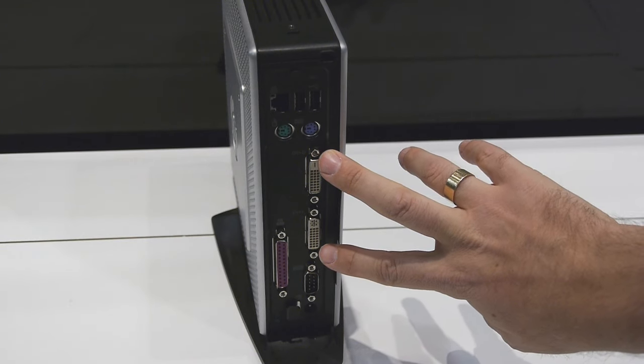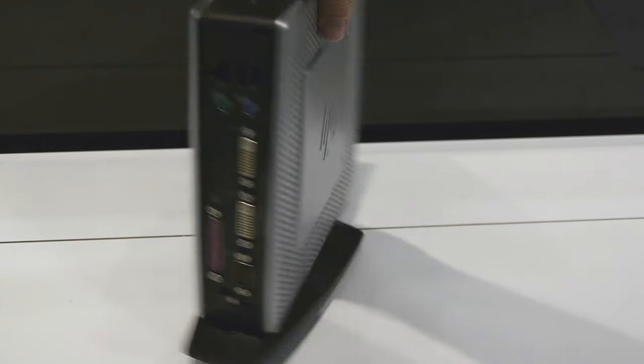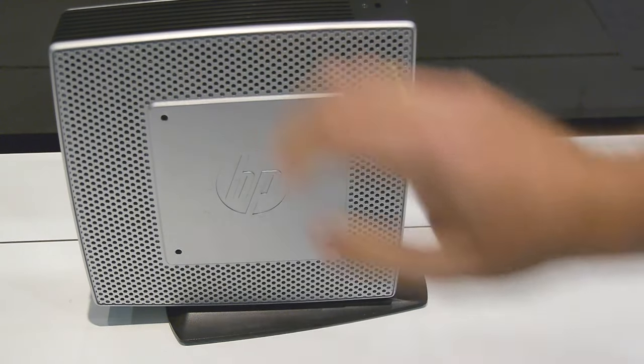Two DVI ports — you can plug in two monitors to this — and a power connector down here. On the sides, there are standard VESA mountings, and they're actually on both sides, so you can hang this off the back of a monitor and still attach it to a monitor stand, whatever you have in your office, and it doesn't take any desktop space at all.